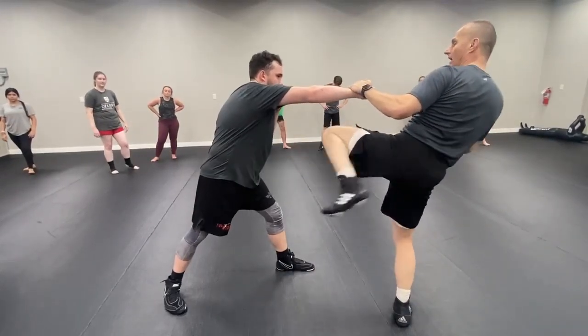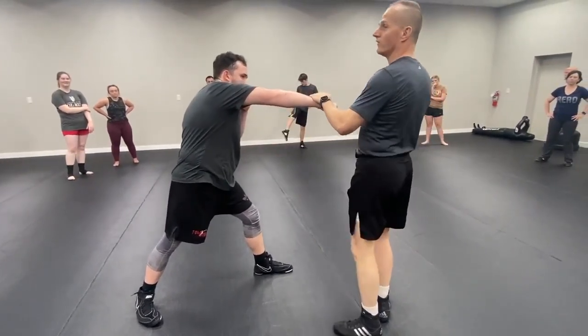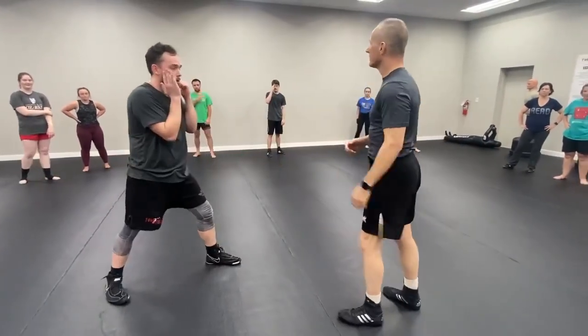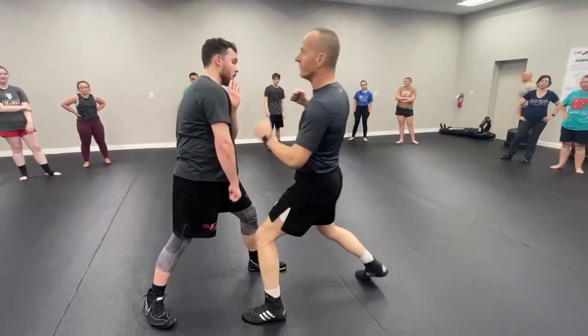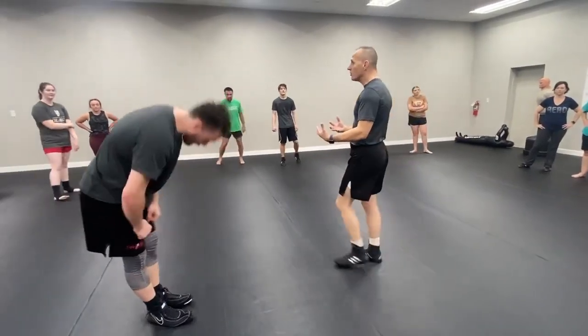For me, I hit people in the liver with this kick a lot and it's a lot of fun. You don't have to go boom and try to crush him with this. Pretty fast — he goes jab, cross, pop, pop. Make sense? One small adaptation. Same body movement. Go.